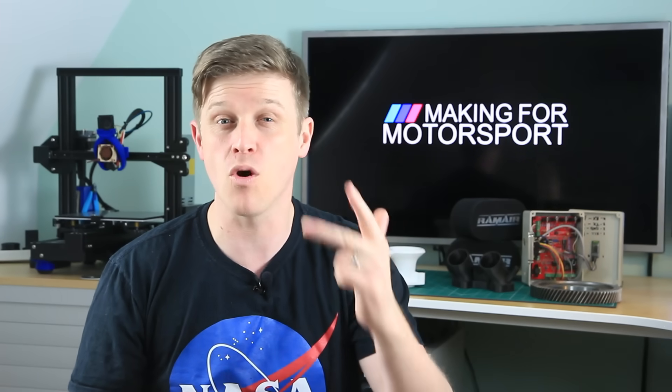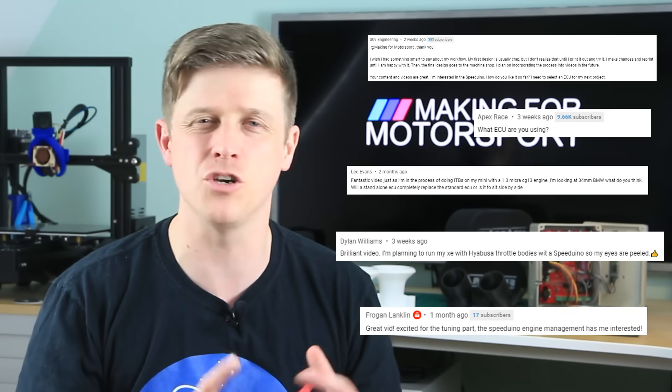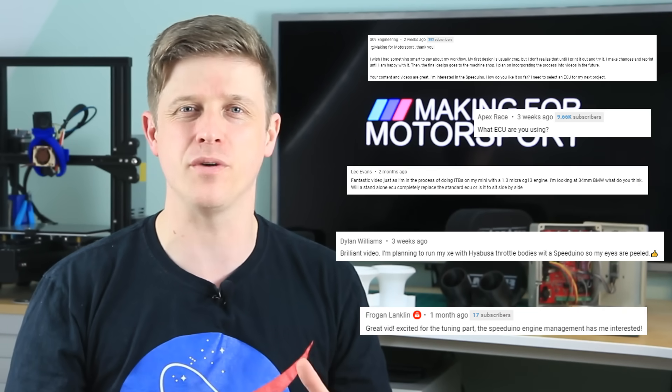Welcome to Making for Motorsport, where we spend less, make more, and go faster, and we show you guys every step of the way so you can do it too. During the individual throttle body series we were doing, there's been a few questions coming in about the ECU I'm running. ECU is a major decision and expense in any of these kind of builds. So is there a way we can get the big money results spending only a little bit of cash? You bet your ass there is.